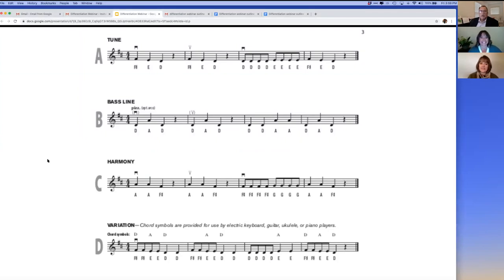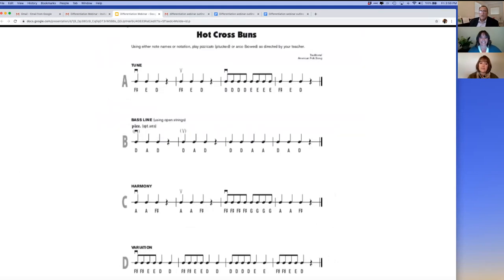To help you start beginners, the first two pieces include rote notation with the letter note names written out in addition to standard notation. This will come in handy when starting online because it will be helpful to focus on playing a tune rather than literacy.